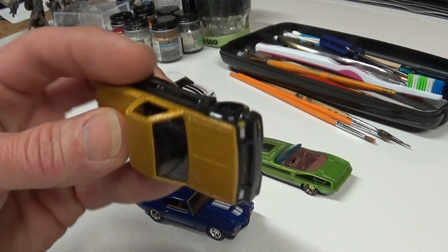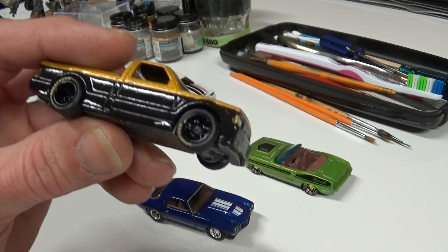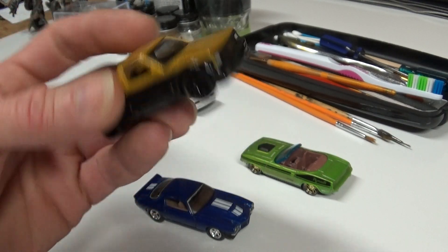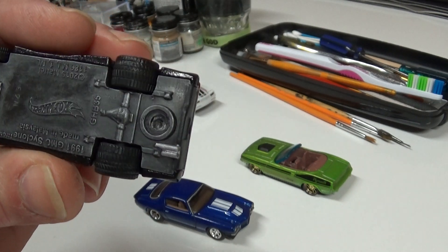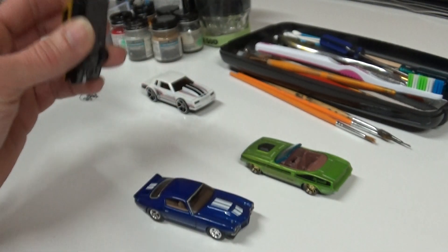Still got to put the clear coat on this one, I mentioned it on the last video. I was not able to drill that one out deeper - it has the other broken drill bit in it, so that was a shame.